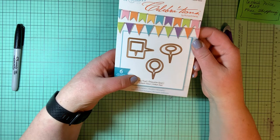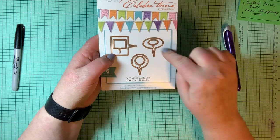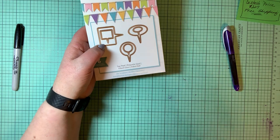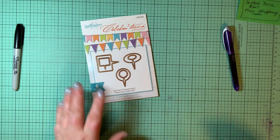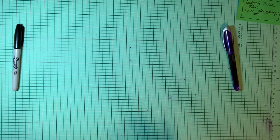Spellbinders Celebrations — this is a Richard Gray set called Tag That. There are six dies — two different sizes of each of three shapes. You can use them as tags, as chat bubbles, or turn them into a balloon bouquet by adding straight string on a card or in mixed media. They're called tags but you can use them in many, many different ways.